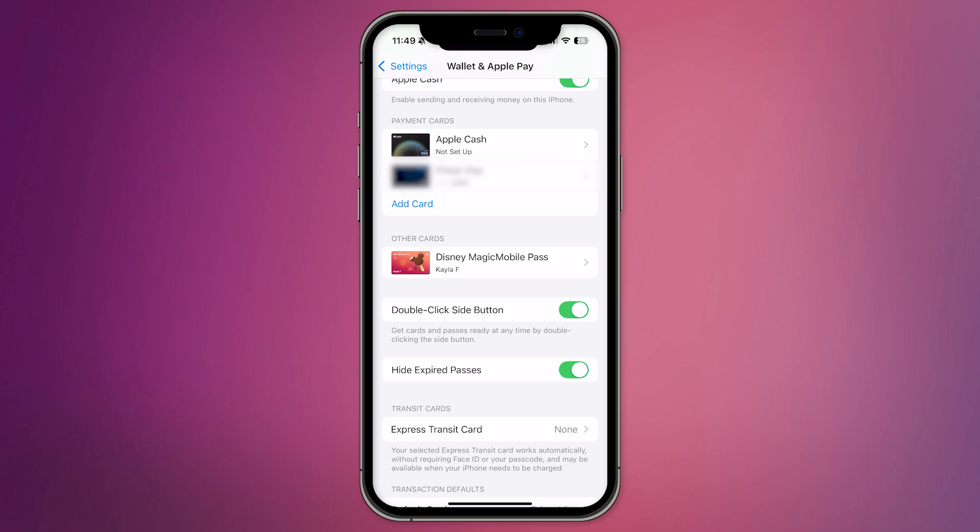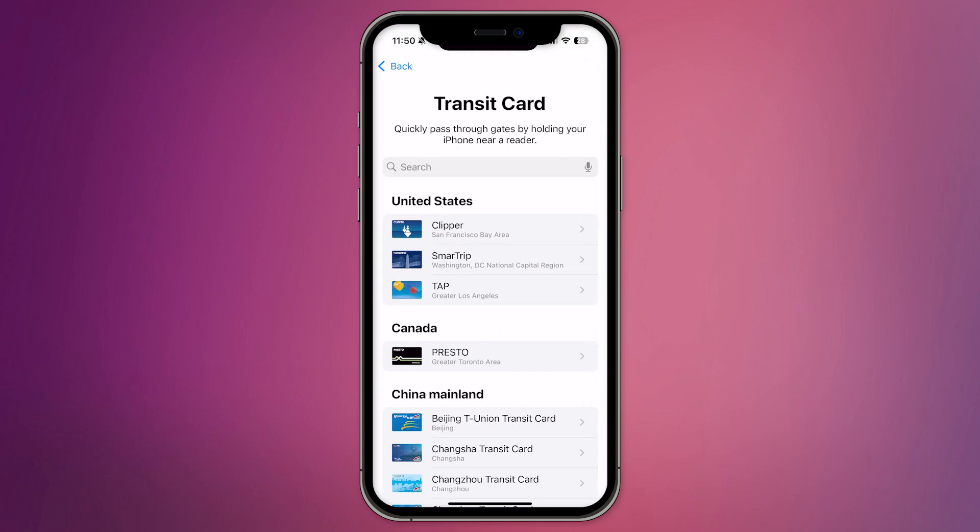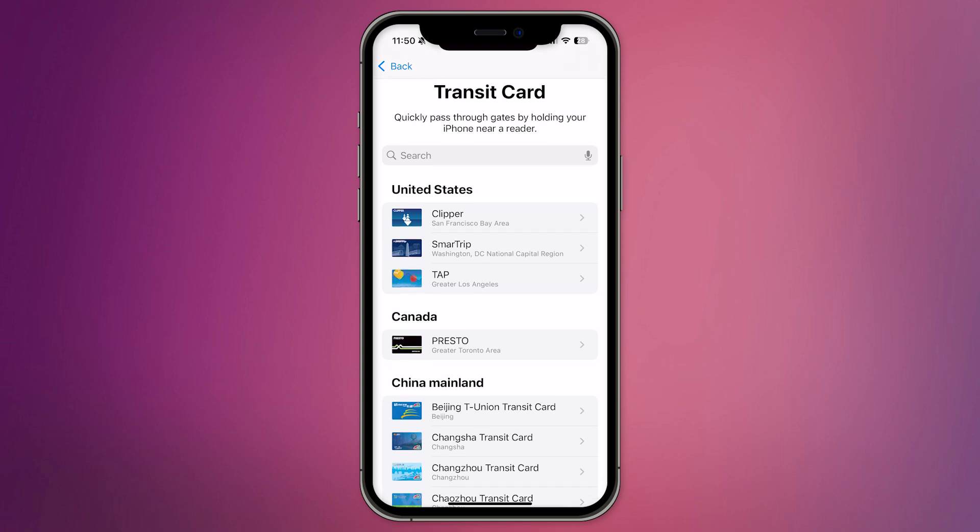You'll be given a few choices, including debit or credit card and transit card. Go ahead and select Transit Card. In the search bar, type Costco card or Costco and hit search.